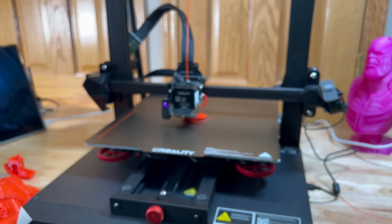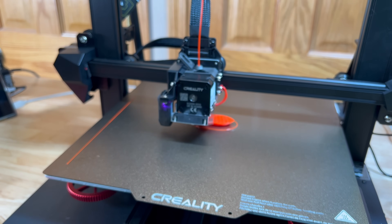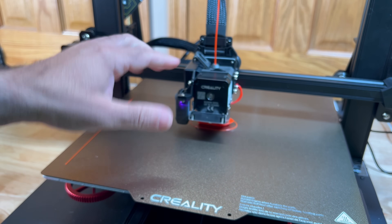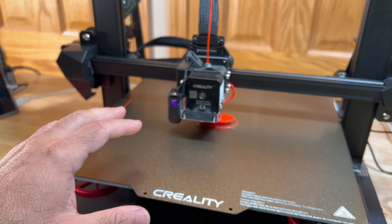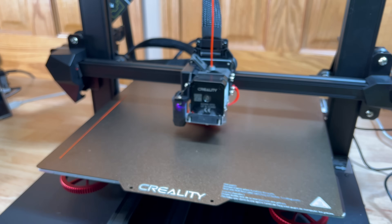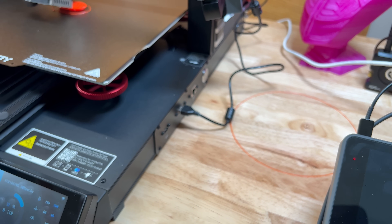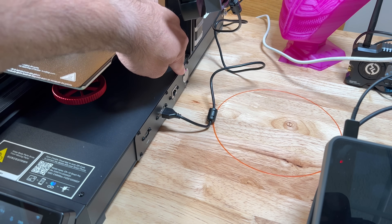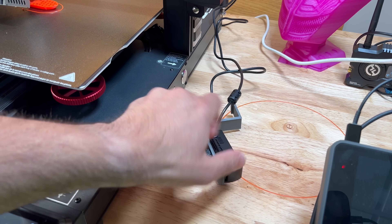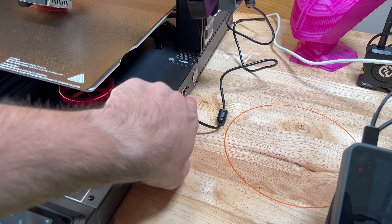Let's get a closer look at the Sprite extruder, because that is something I really like about this printer. I have several Creality machines and I'm really digging this direct drive and the Sprite — full metal, 300°C, 100°C on the bed, relatively quiet. On the side you have a USB-C port, a USB-A port, Ethernet, and the power button. Note that you have to press and hold the power button in order for it to power on.